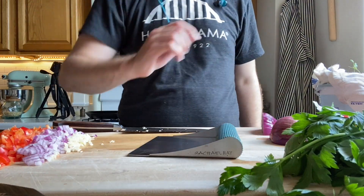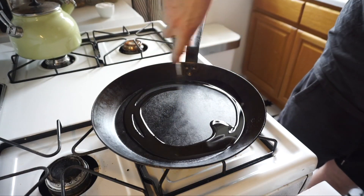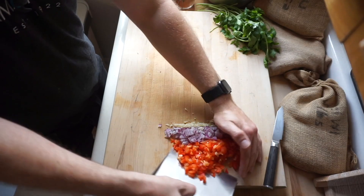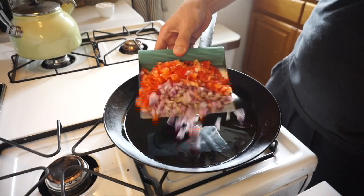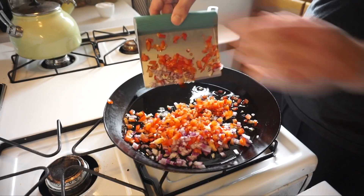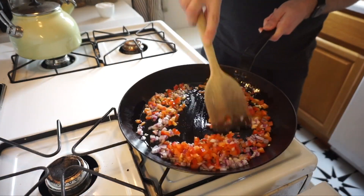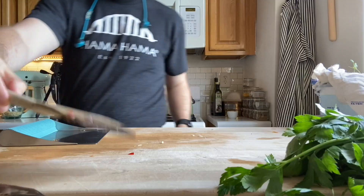We're gonna get a bench scraper out to help us. Give that pan a dash of olive oil — a little more than a dash actually. Grab our vegetables, get them all on that scraper, and then throw them all into the pan. Mix that up just a bit and season it with some salt and let that render down.